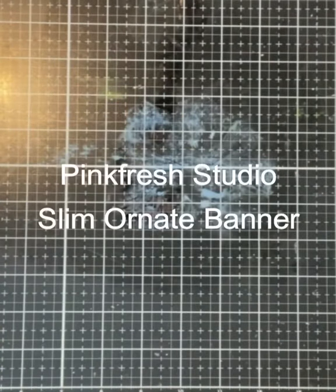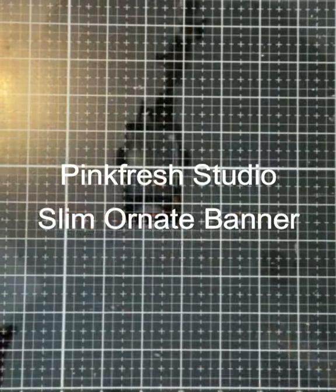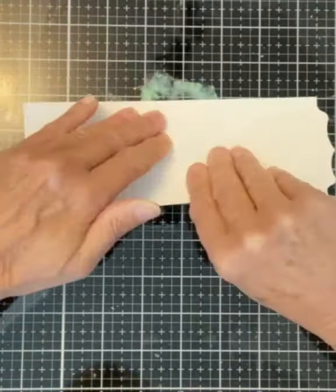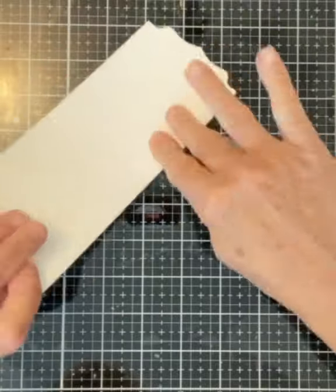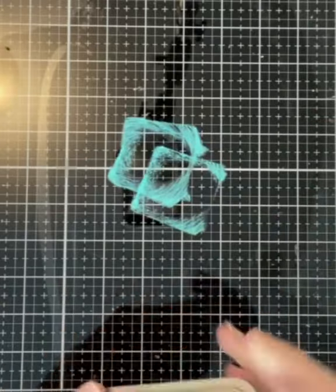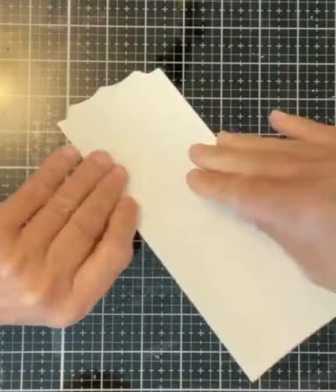I start off by die cutting Bristol smooth cardstock with the middle die from Pink Fresh Studio Slim Ornate Banner. This die is plain — the other two have a dotted detail edge. The background on this panel is created using an ink smooshing technique.